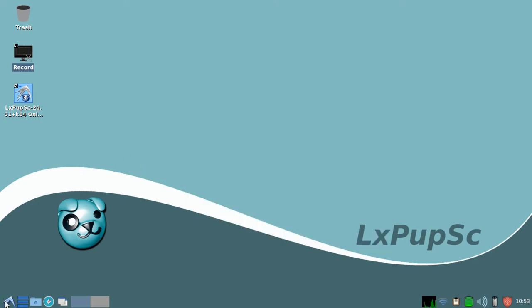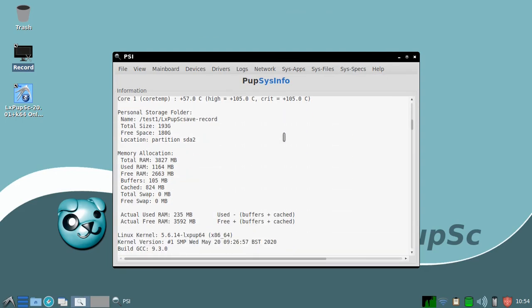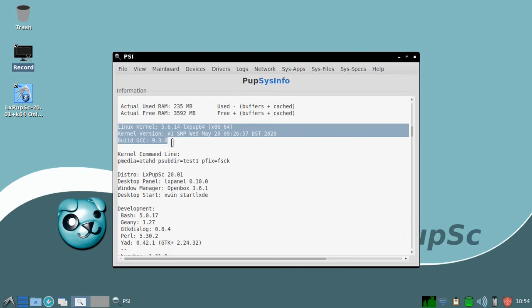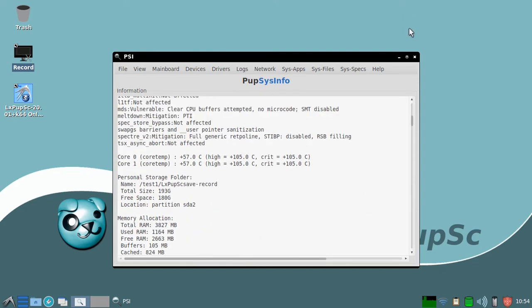After the reboot we can check the system status. Looking at the same page we examined originally, we can see that we're now running kernel 5.6.14, which was built on the 20th of May. We can also see that OpenSSL, due to the system upgrade, is now at version 1.1.1G, built on the 21st of April. So the system has been updated for both its system components and its kernel.